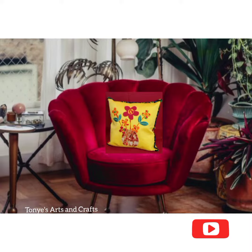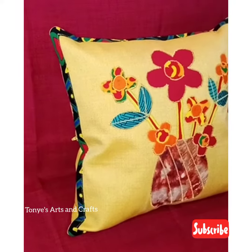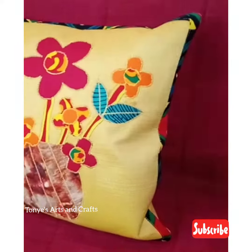Welcome back to my channel, beautiful people. You can see how pretty and unique and beautiful the pillow is looking. This is what you are going to learn today. Please don't forget to like, share, and subscribe.